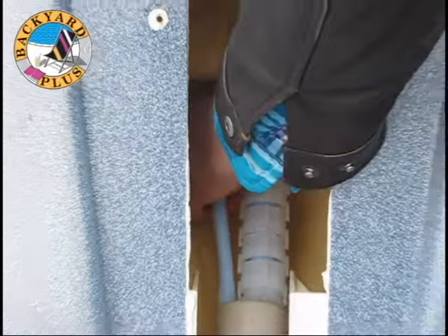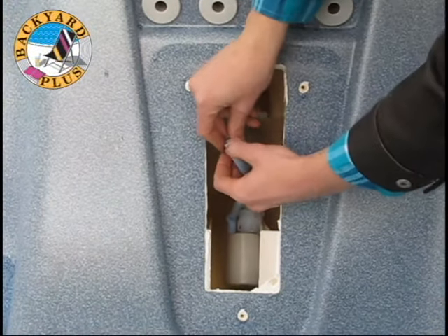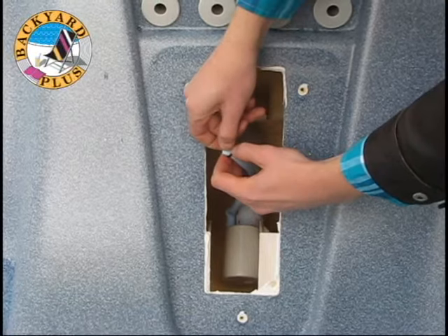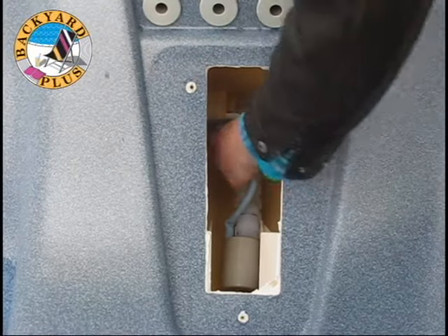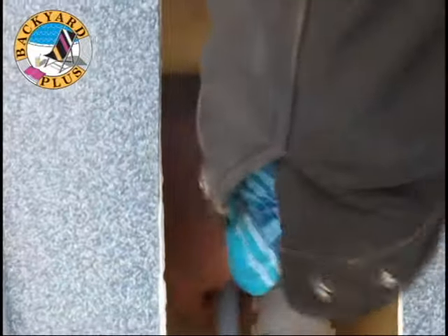Now install the airline, which is the smaller tube. It simply slides onto the barbed fitting in the rear of the motor massage niche. You'll notice a rubber o-ring near the end of the hose — this should be slid on the end of the tube when the tube is installed on the barbed fitting to clamp the tube to the barbed fitting.